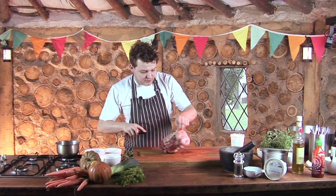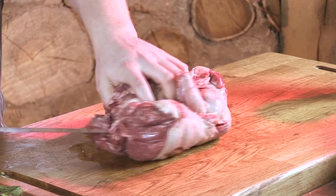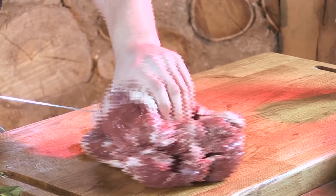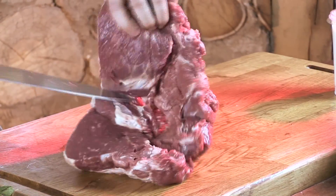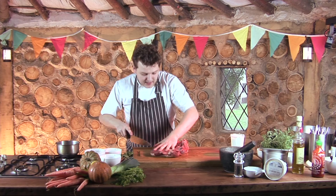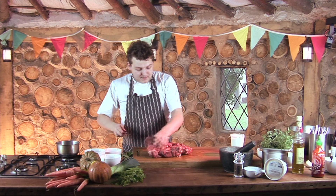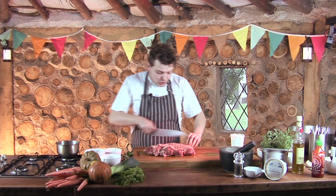Here I've got a boned leg of lamb which Darrell our butcher has done for us, and we just want to flatten it out. So let's slide the knife through there. We want as large a surface area as we possibly can, because that's going to help absorb all the flavours. There we go, so we've got our flat leg of lamb.